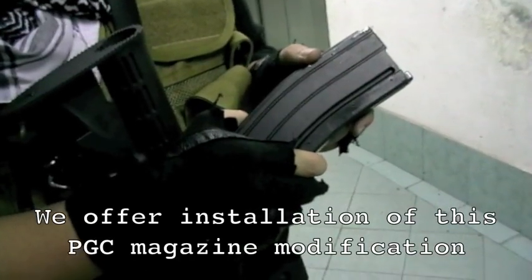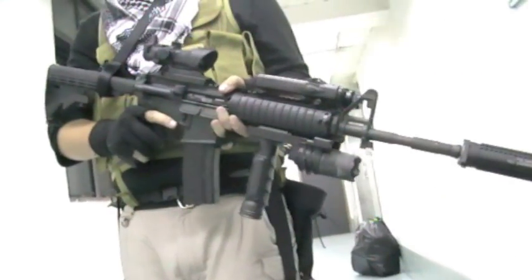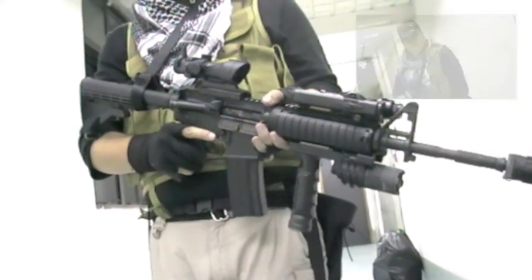We recommend using mags with rollers to ensure smooth travel of the bolt carrier. The multi-faceted rail system allows for a variety of options, allowing you to create that soft look.